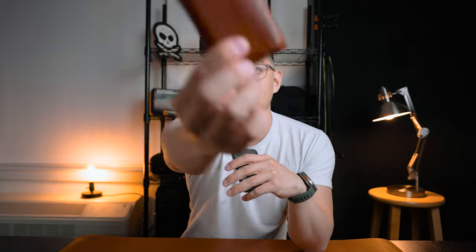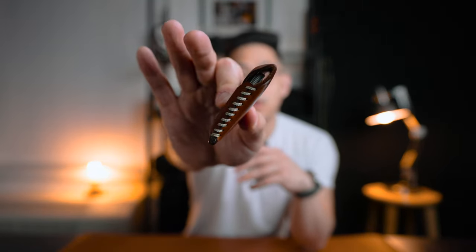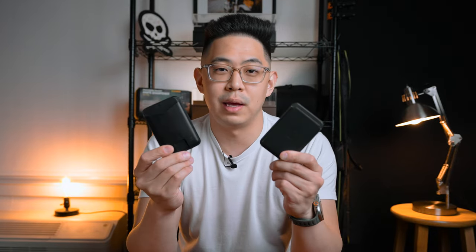I literally have my everyday wallet right here. I've been using this wallet every single time — it holds five to seven cards and some cash. This is my ideal wallet wherever I go. But there are times when I don't really want to carry all of that. I just want to carry one to three cards. I don't really need to bring my whole world of cards into my pockets. Sometimes I just want to do a grab-and-go type of deal, and that's where these MagSafe wallets come into play.